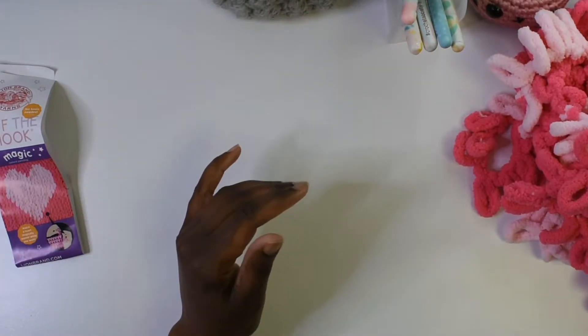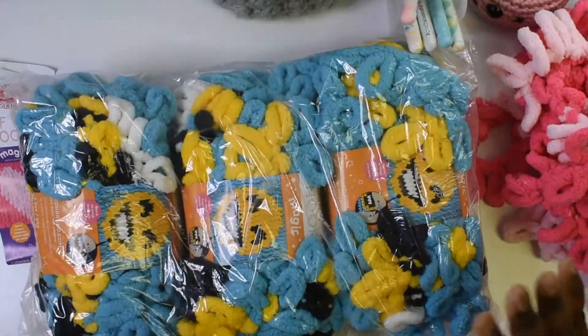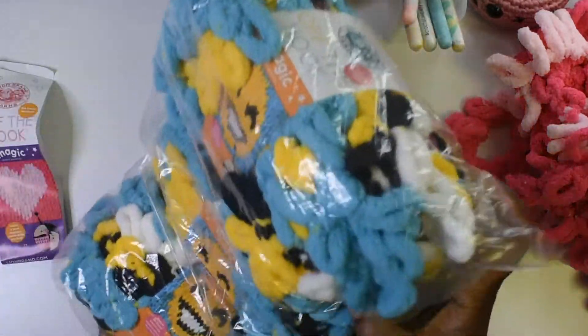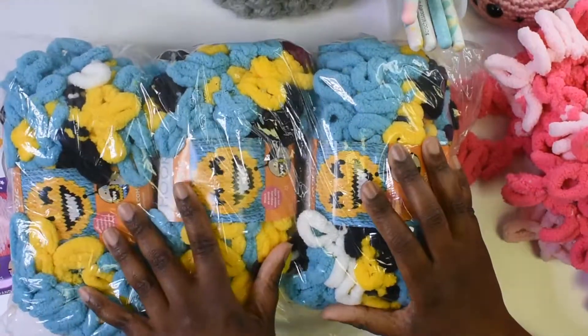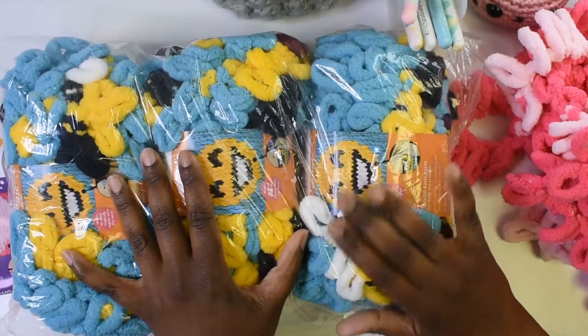I kind of feel like it will be good for both males and females, and also good if you want to use it for a child. It's still in the package, and I will be giving away all three skeins of this smiley face Off the Hook yarn.